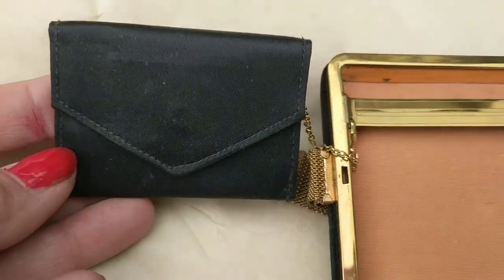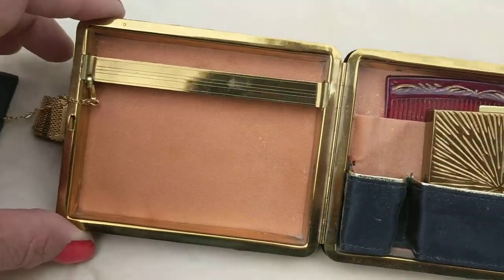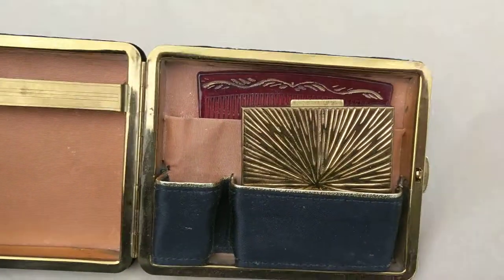It's made out of satin. This is the spot where you put the cigarettes in. That's a little spot for a lighter. Here's the compact and the celluloid comb.